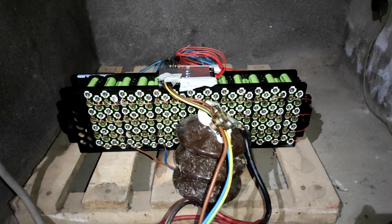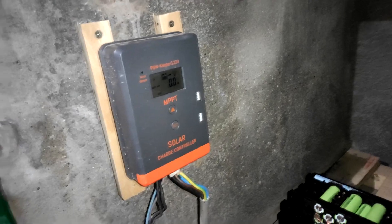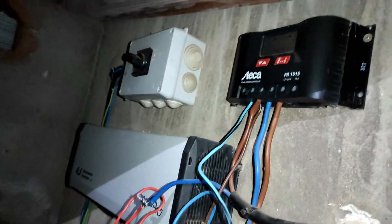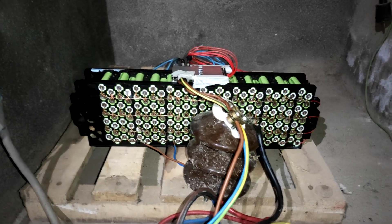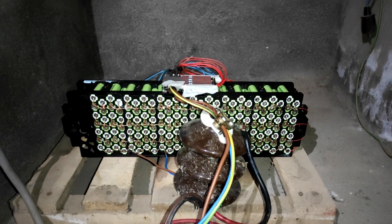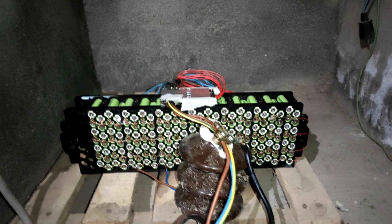And here it is, boys and girls — all installed in the shed for the battery. Charger one, charger two, and it is indeed working. That's gonna be the video — I'll see you next time, later.